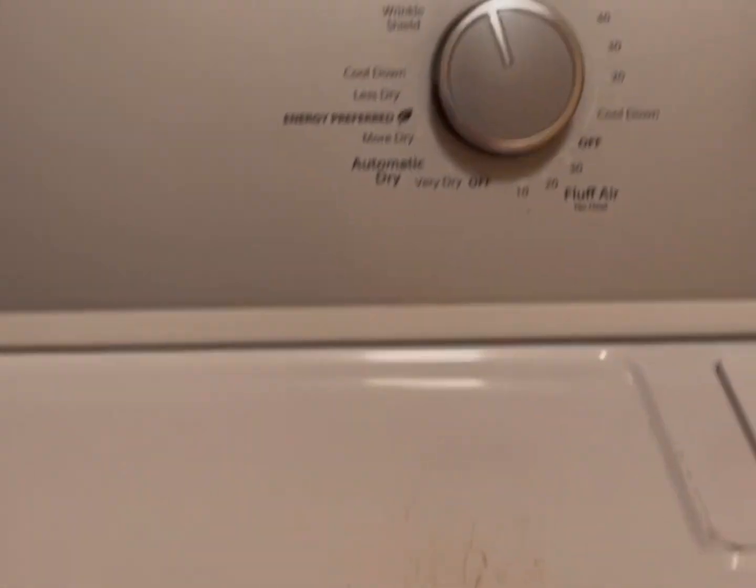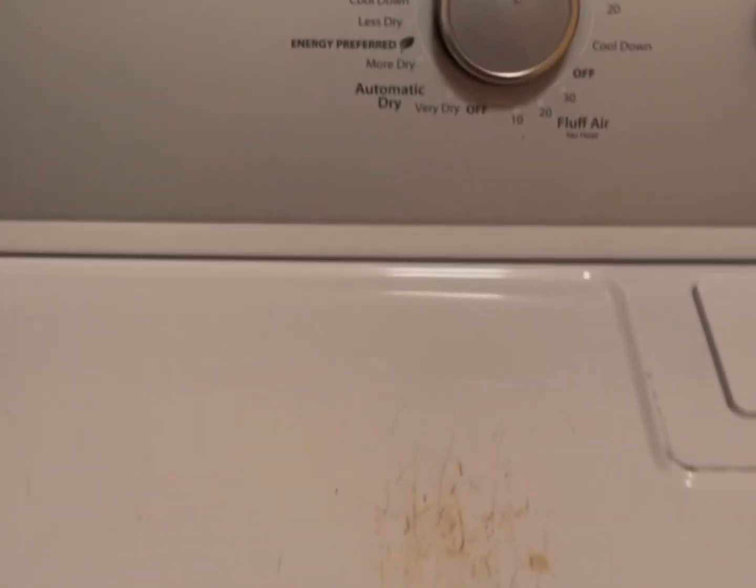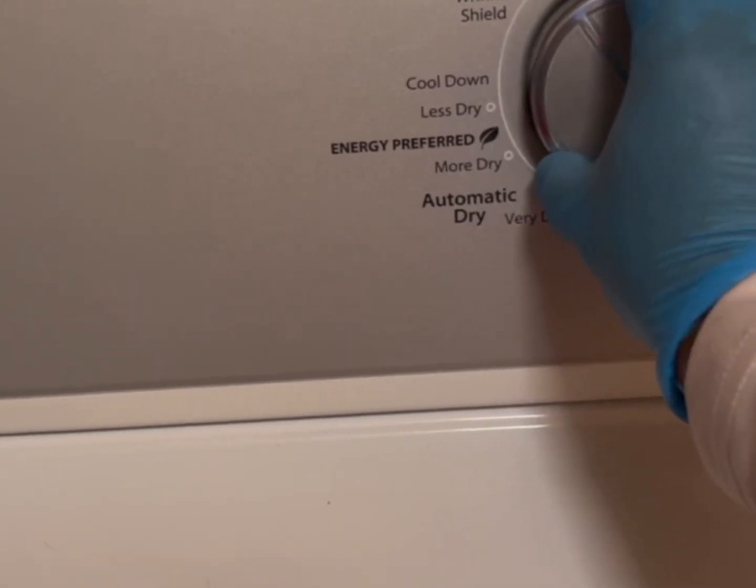If you have a dryer and when you turn the dial without pushing the start button, if the dryer starts getting hot, you have a problem with the element. Most likely the element is grounded — it's touching metal, and that's why it gets hot immediately without pushing the start button. Pull it out and check every piece to see what the problem is.